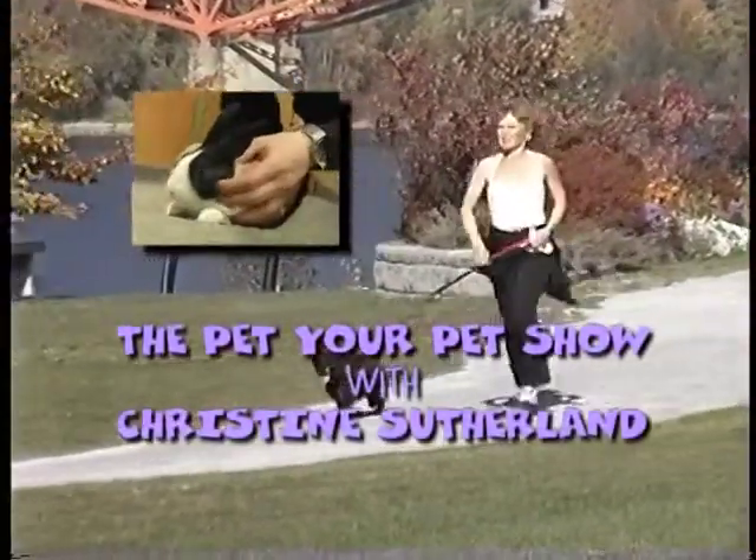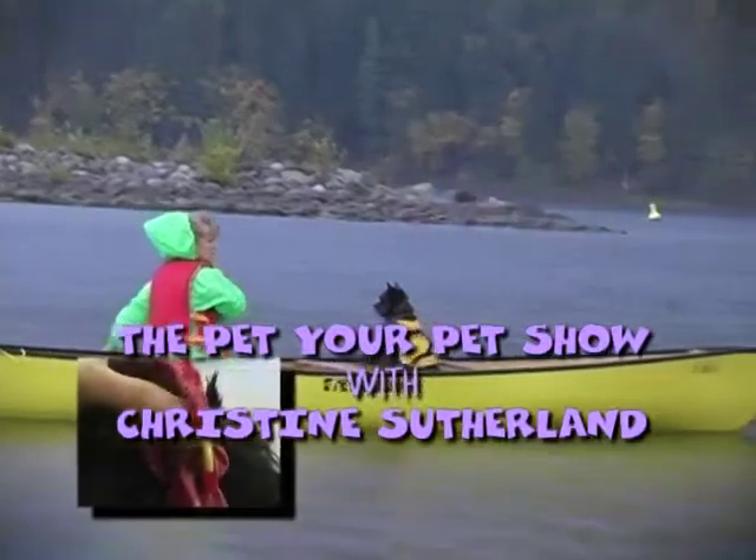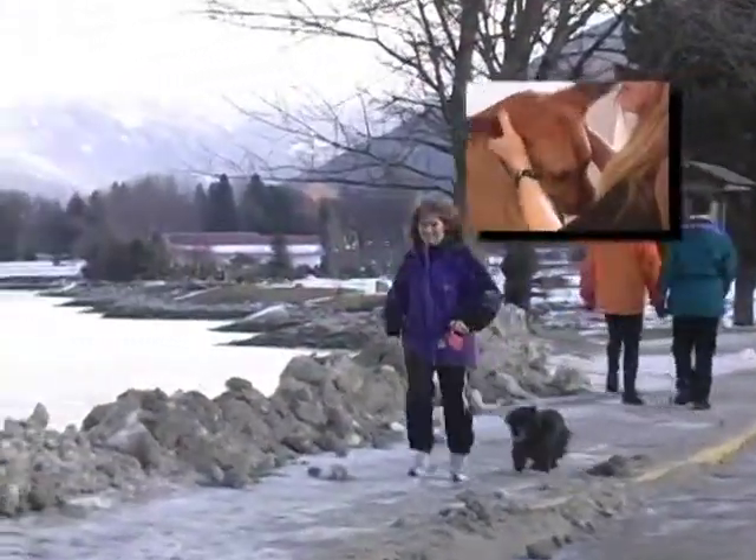Hi, I'm Christine Sutherland and this is my dog Bert. We're going to show you how to rub your pet the right way. Sophia and Asha have a special massage for their two guinea pigs, Bramble and Pig. Join us.